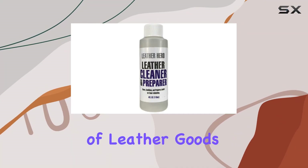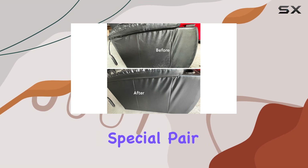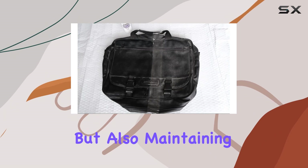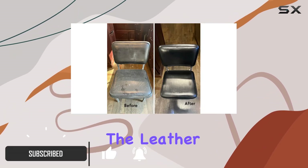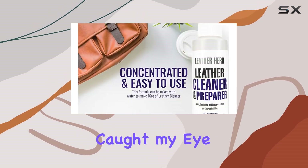When it comes to taking care of leather goods — whether it's a luxurious sofa, a favorite jacket, or those special pair of shoes — using the right product is crucial to not only cleaning but also maintaining the integrity and appearance of the material. That's where the Leather Hero Cleaner and Restorer comes into play.